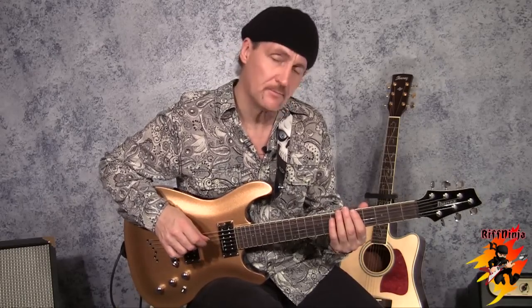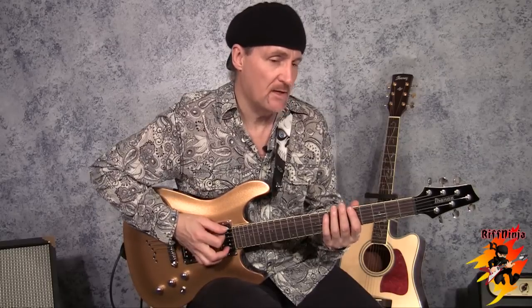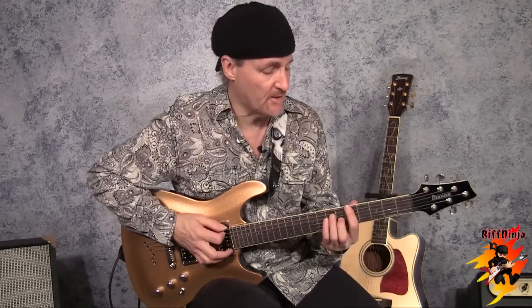It could be in several different keys depending on what version you listen to. There's also the Bob Dylan version — Bob Dylan wrote the song. There are three chords in it. The key I've learned to play it in is the key of B minor, but it doesn't start on a B minor — it starts on an A.